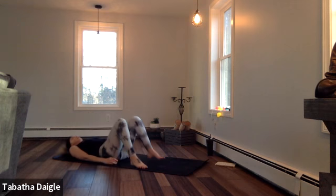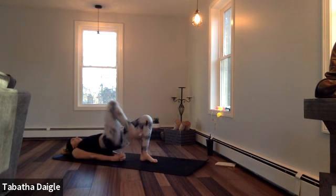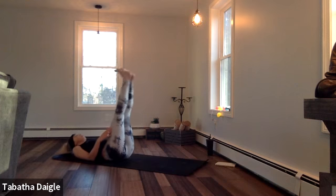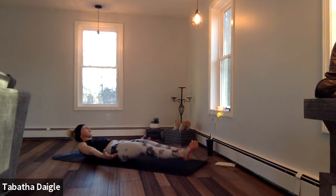Bridge. Clasp those hands underneath. Really roll those shoulders. Right knee comes in — crunch, two, three, four, five, six, seven, eight. Breathe it in. Straight up. Lower. Hold. Lift — two, three, four, five, six, seven, eight. Breathe it in.